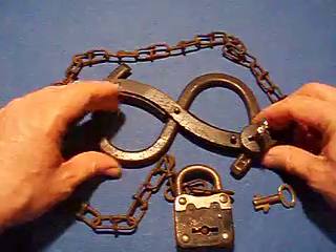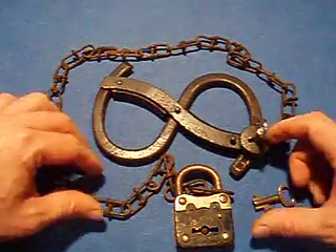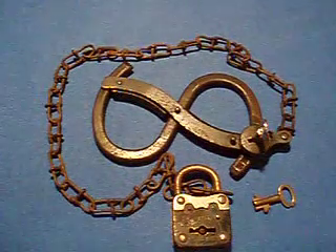So there you have the German dollar sign handcuff and accessories. We'll see you next time, here on Handcuff Talk.